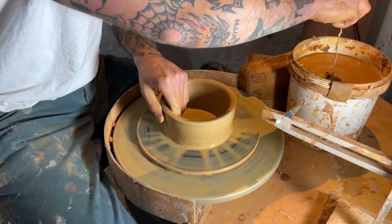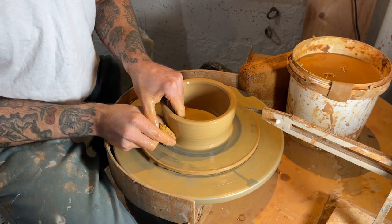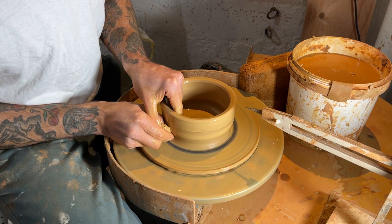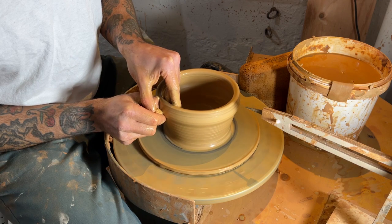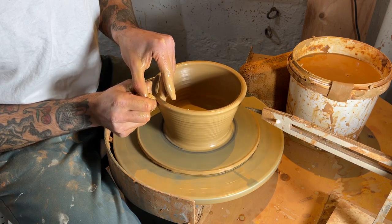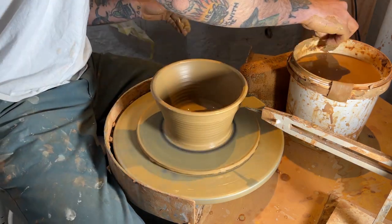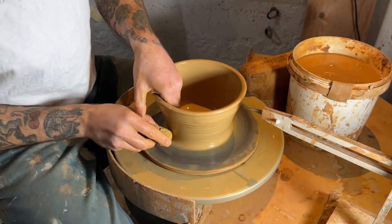Make sure the clay is nice and moist — sorry for saying that. Here I'm setting up for that second pull, and this one's pretty crucial. I'm really trying to gain as much height as I can with that second pull, trying to even out the walls as much as I can, get my height, and then really set myself up for shaping.